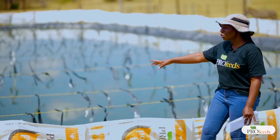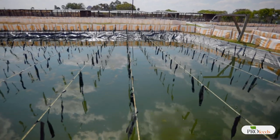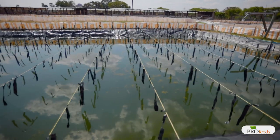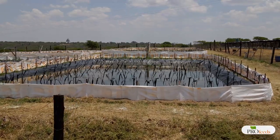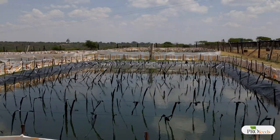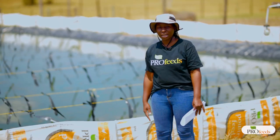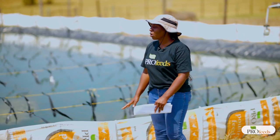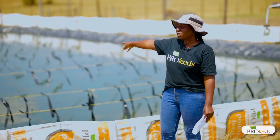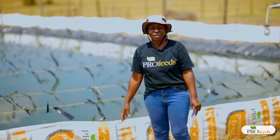We also have strings with black plastic hanging across the pond — these act as bird scarers. When they are flapping in the wind they chase away birds. Another way is to put a bird net spread right across the surface of the water, which will prevent any birds from catching fish that are in the water.